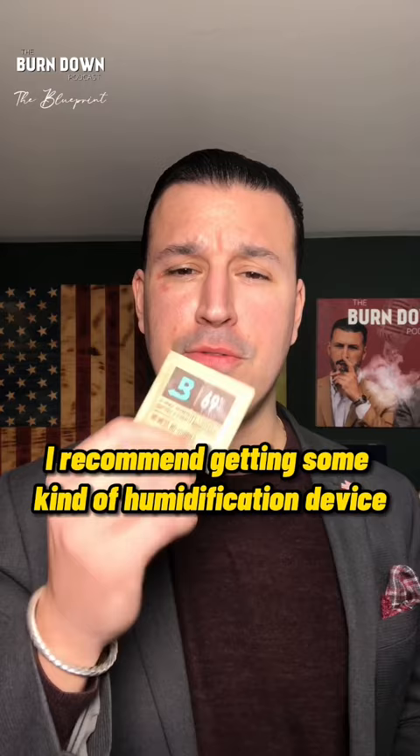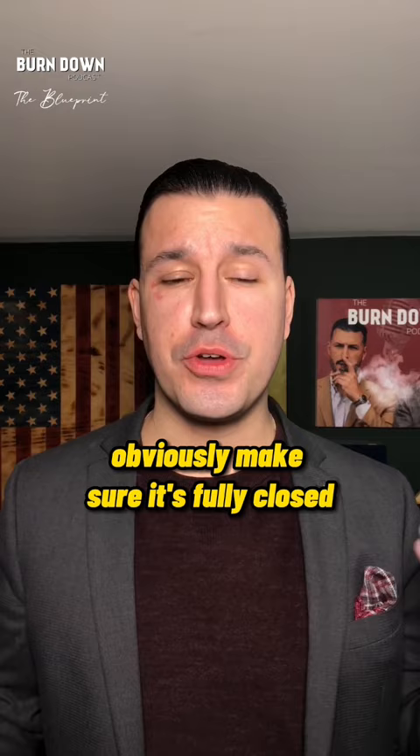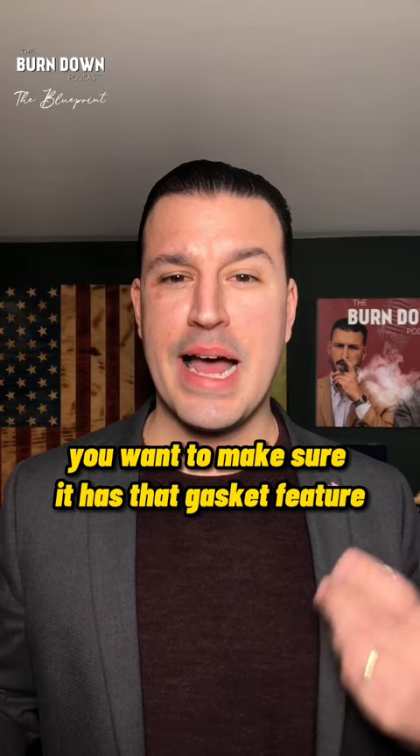The second thing when you're traveling with cigars is you want to make sure that it's airtight. So if you're traveling with a plastic bag, obviously make sure it's fully closed. With your humidor case, make sure it's completely locked. Or with a Tupperware, make sure it has that gasket feature where there's no air getting inside it.